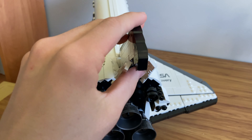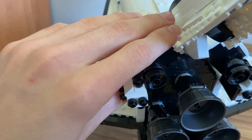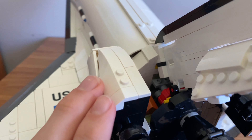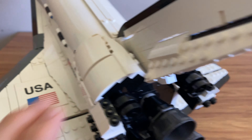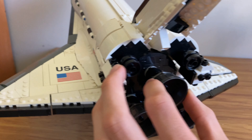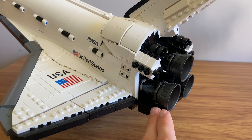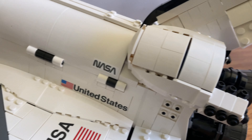Looking at the back of the set, it's very detailed. These parts are adjustable on either side so you can get them to your preferred angle. The little side engines can pop out and you can see the engine inside. With the top engine, you can actually tilt it to adjust the direction — that's a very cool little feature.